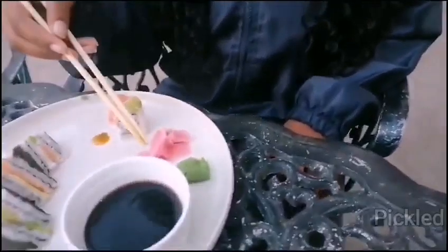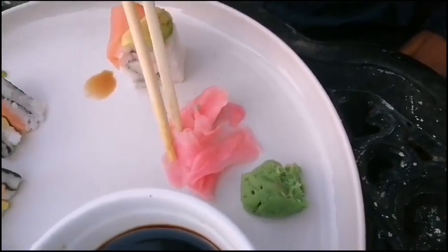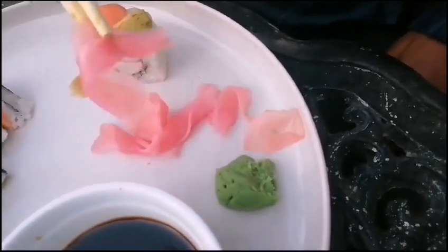This pink thing here serves as a palate cleanser. So you eat it in between your bites of sushi.